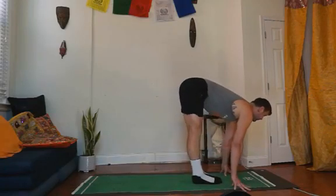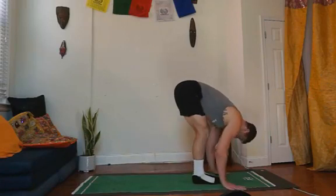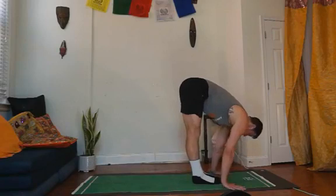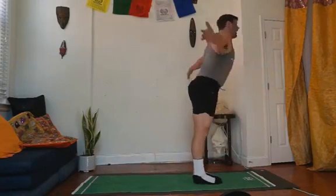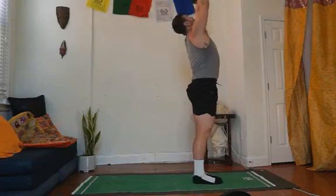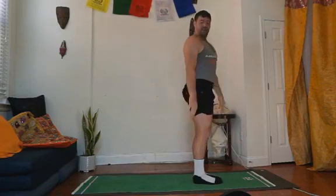Relax the head down. Find your legs, find your strength. Inhale, reach both of your arms up over your head, reach up and look up. And we'll bring the hands to the sides. Set your timers, adjust your drawers, do the things that make you feel good.